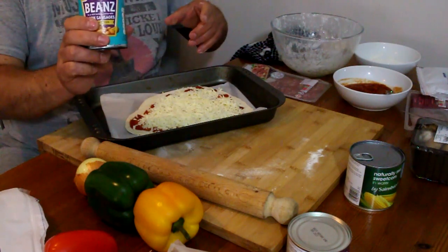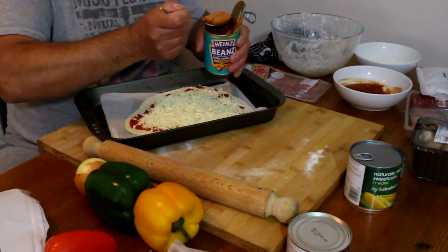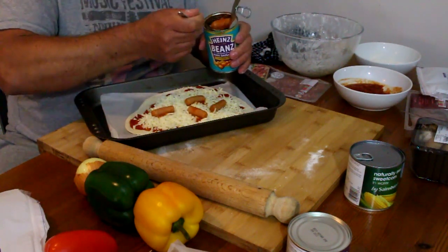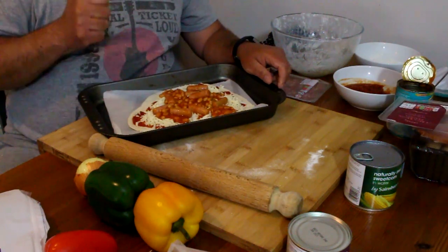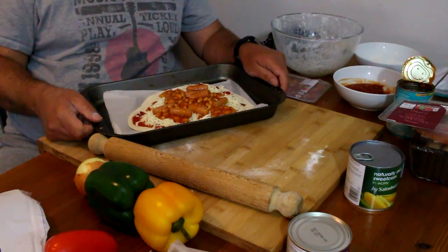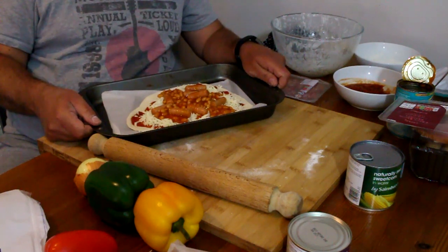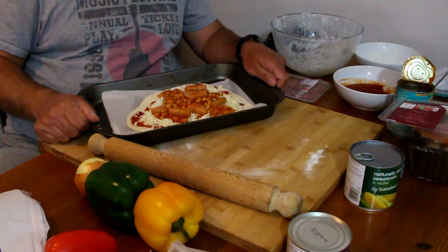Sausage and beans for me — I don't think this is going to be Ollie the cameraman's favourite pizza. I've never had sausage and bean pizza before and probably never will again! The oven is ready — remember you preset it to 220 degrees Celsius. You may need some help so that you don't burn yourself putting it in or getting it out, so don't be afraid to ask for help.